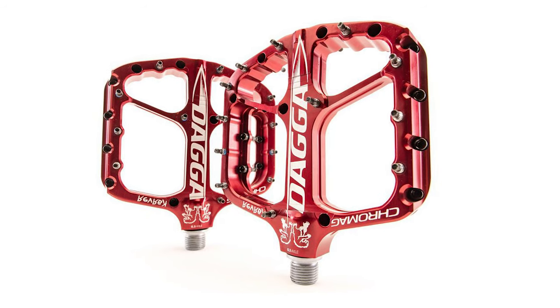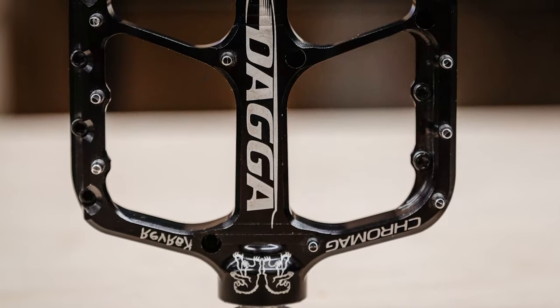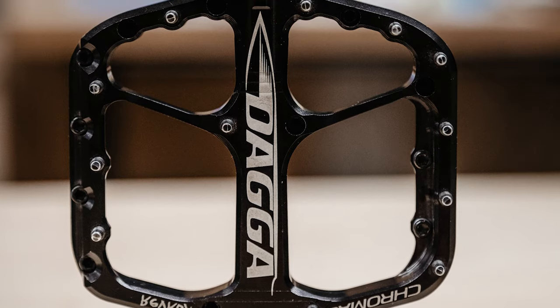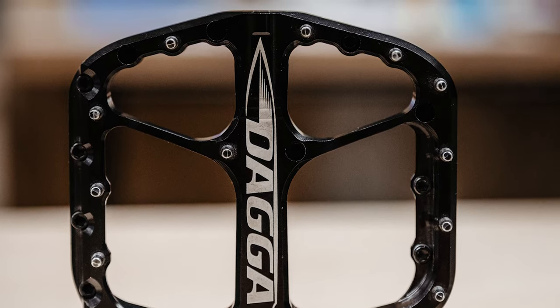Accessing the axle for servicing is relatively straightforward, but does require a socket and hex and just takes a few moments to open up the pedal body to extract the axle. This mountain bike pedal is designed to be Chromag's largest pedal with the longest and largest amount of pins, though those features do add weight.